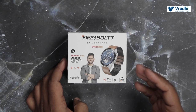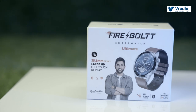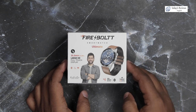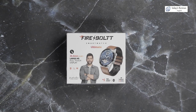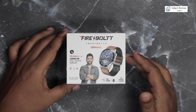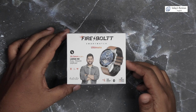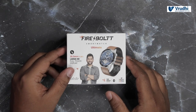This is a new product which Firebolt Company has come up with. It is called the Ultimate — the series of this watch is called Ultimate. It is a Made in India product. Usually, the smartwatches from Indian brands are not Made in India, but this one is and it has been manufactured in Mumbai. I will show you all the details and walk you through the box before we go for the unboxing.